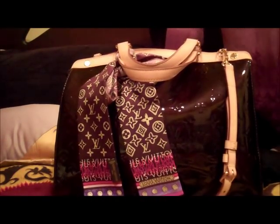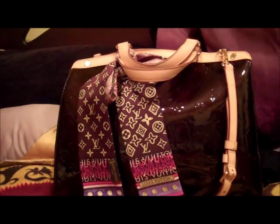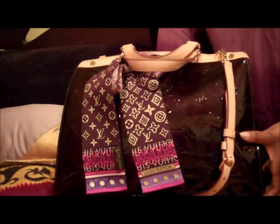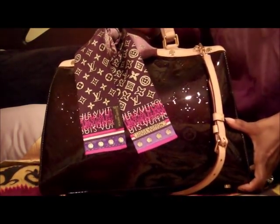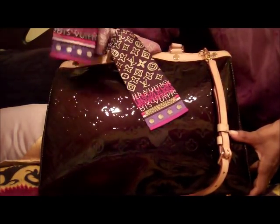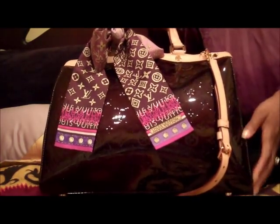Hey YouTube, today I've decided to do a what's in my bag video and a mini review of my new handbag. I've had this bag about three weeks now and it is the Louis Vuitton Brea in the GM size, which is the largest size this bag comes in. This is the Vernis leather in the Amarant color, which is like a deep purplish, reddish-purple — it's absolutely beautiful.